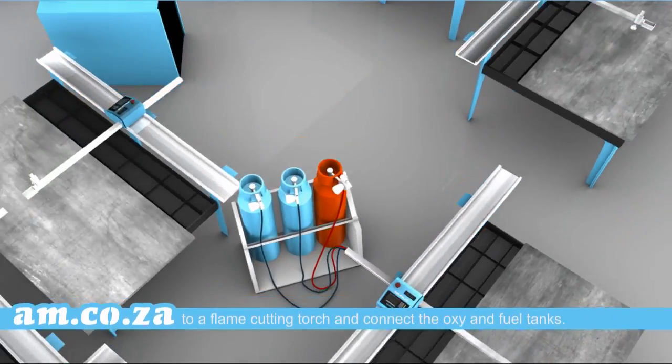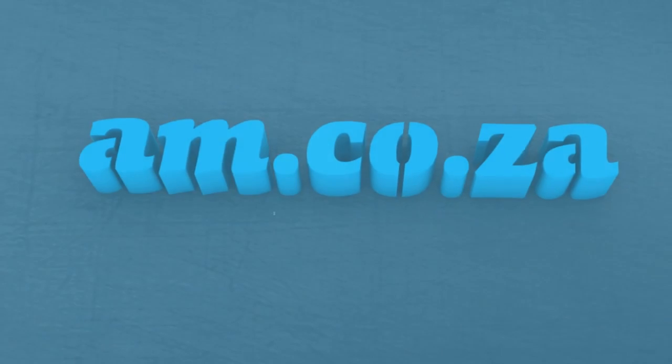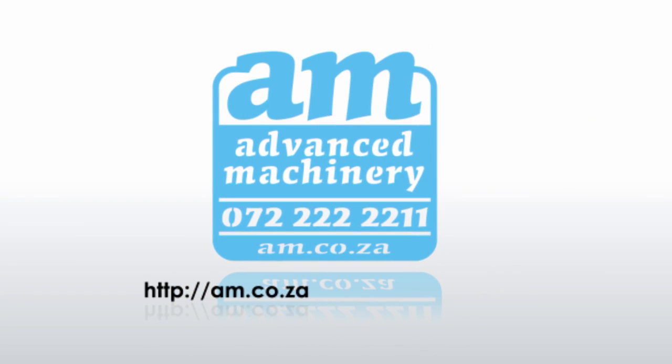Metalwise from am.co.za — the wise choice in CNC machinery to cut metal with style. For more information about Metalwise Light, please visit am.co.za/plasma/portable.